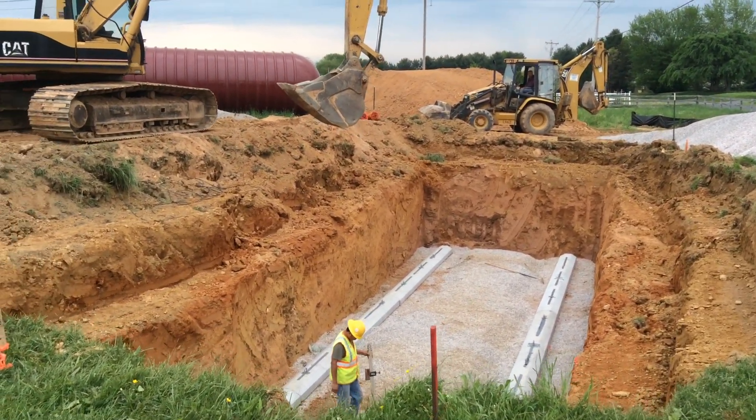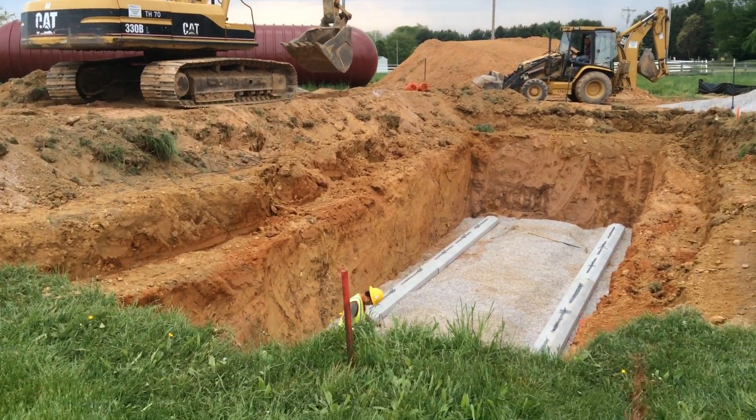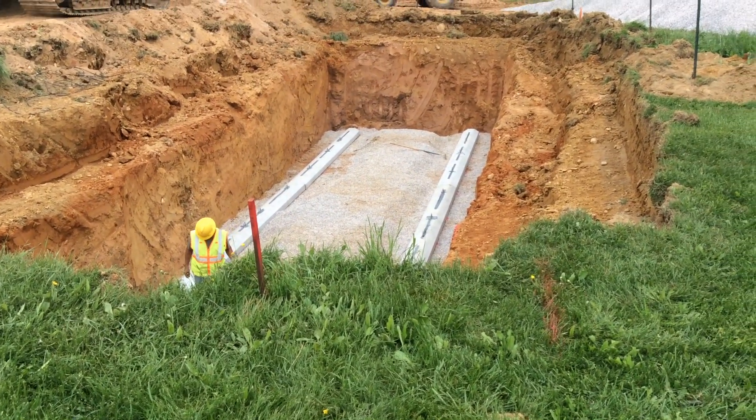So this is the hole, the excavation, where the tank is going to go. They are going to set it later today. You can see it has several concrete dead men down in there.